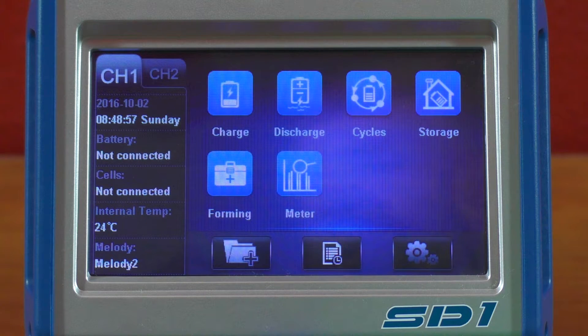This is both an AC and DC powered unit. It can provide 500 watts times two through DC and 300 watts times two through AC, so you can charge two packs at the same time. It can do up to 30-watt discharges, and of course supports charge, balance, discharge, cycle, and storage modes. It supports high voltage lipos, lipos, lithium-ions, LiFe, NiMH, and NiCd batteries as well.